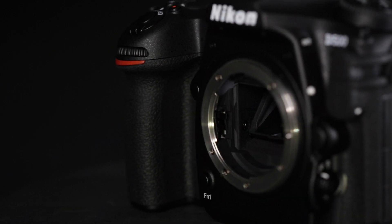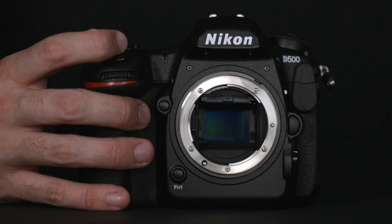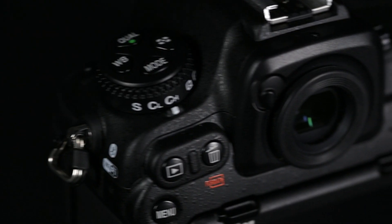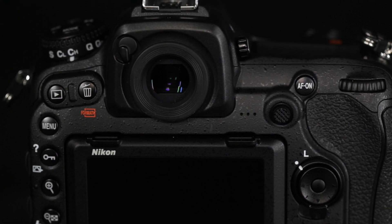The D500 delivers accurate high-speed shooting with 153 AF points and 10 frames per second continuous shooting for up to 200 shots in JPEG and 14-bit RAW without any drop in shooting speed.